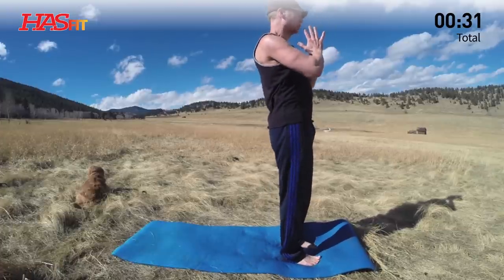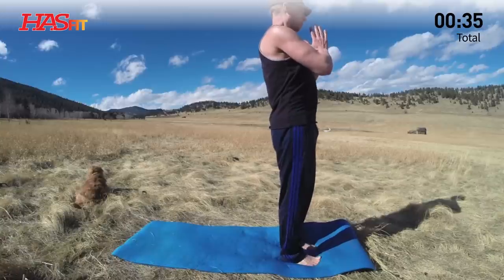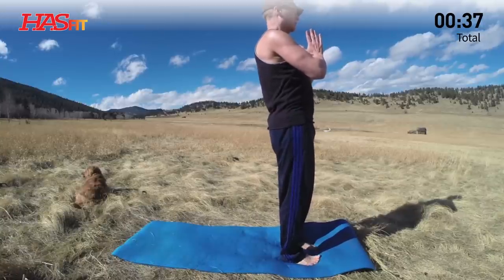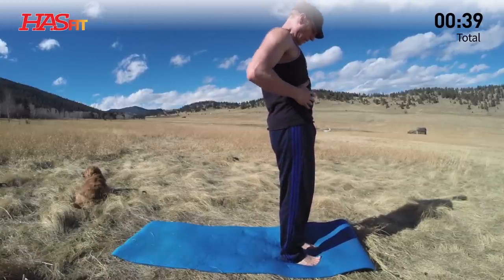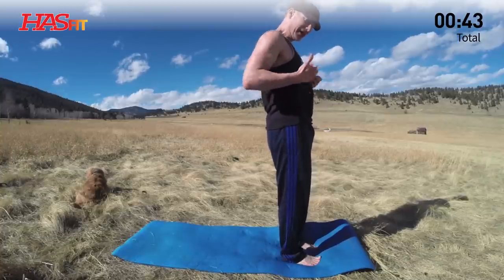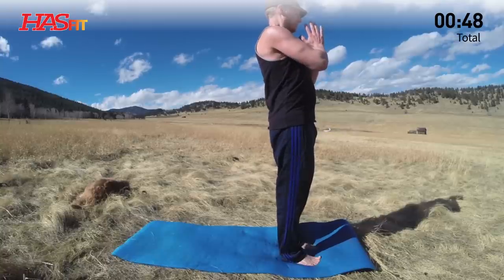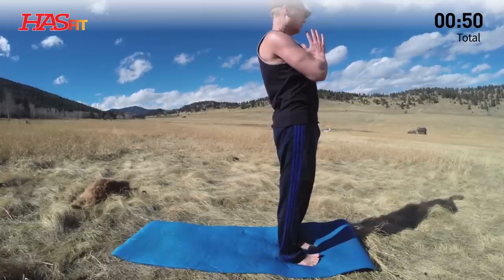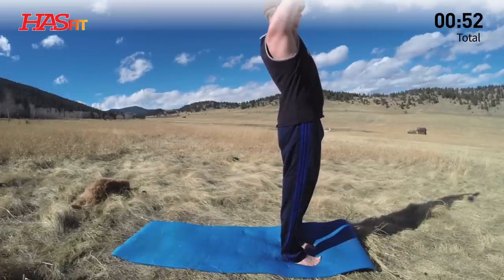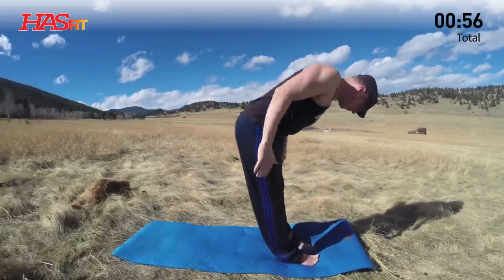Feet hip-width apart, shoulders back and down. Take two more deep breaths here. Every time you breathe, you want to breathe into your diaphragm so it pooches out front, sides, and back — your entire powerhouse right here, lifting with the inhale. Inhale, reach the arms up overhead. Exhale, diving down, forward fold.